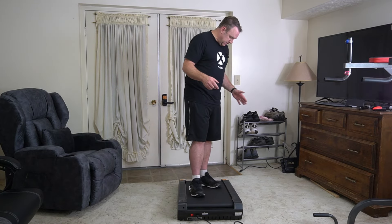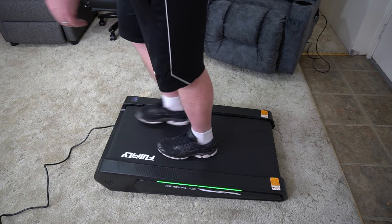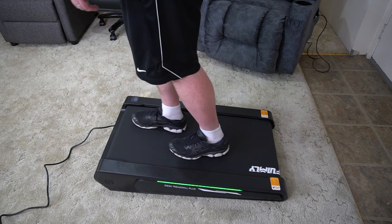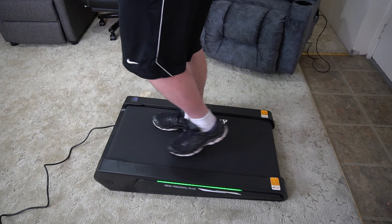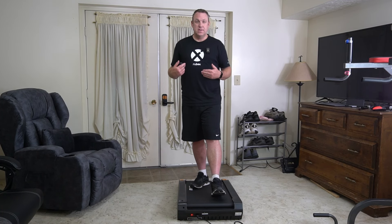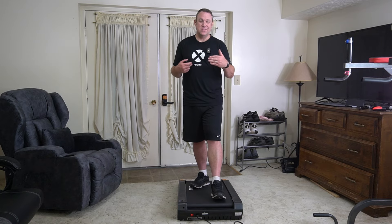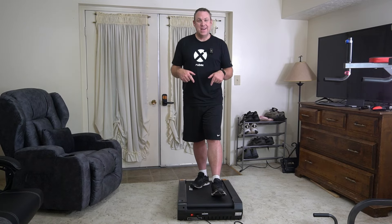Another thing you might notice about this is that it is shorter than most other walking pads. This could be a good thing or a bad thing for you — for me it's a good thing. For one, it means it can have that higher incline, but the other nice thing is I can actually put this behind my standing desk because it's so short. Other walking pads are too long, but this one absolutely works.